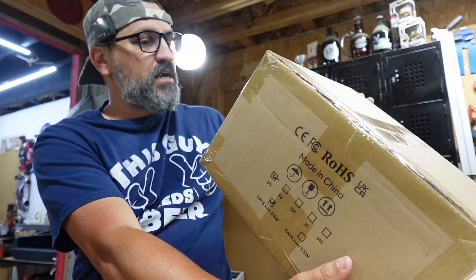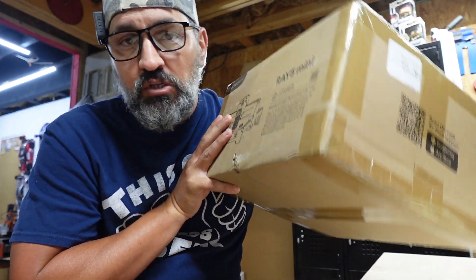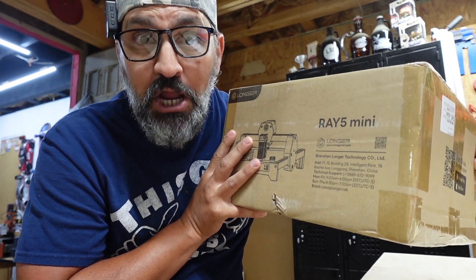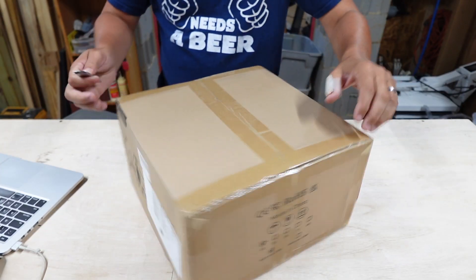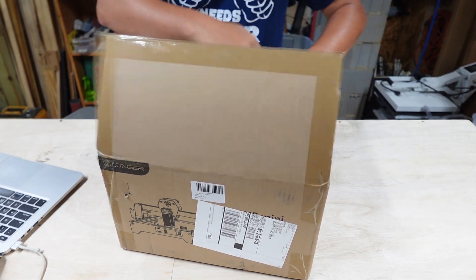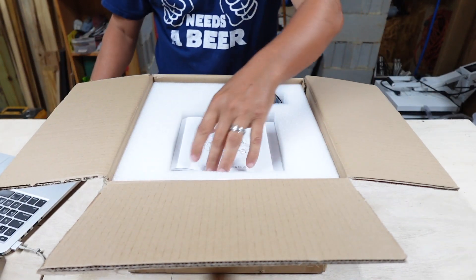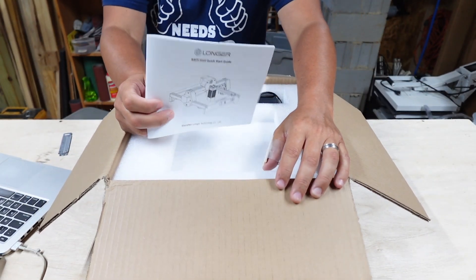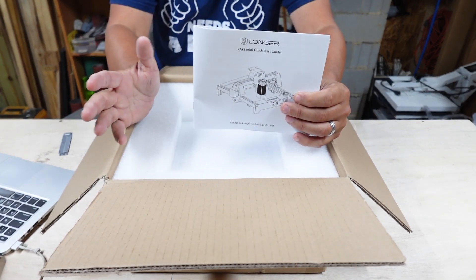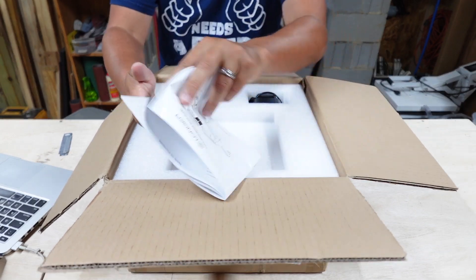I don't even know what the actual wattage is on this — they just sent it out and I said absolutely, let's do a review. At the time of this video they have it for sale on Amazon for $129, which is a really good deal. If you haven't done a laser before, $129 is great. They offer two different versions: a 2.5 watt and a 3.5 watt.